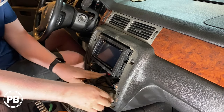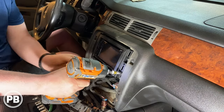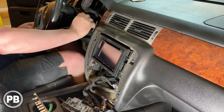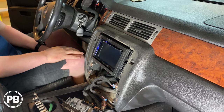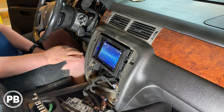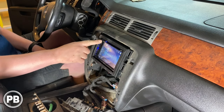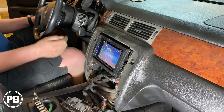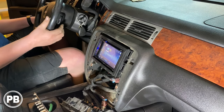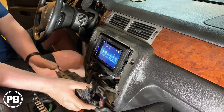Before we go any further, let's go ahead and test everything. Chimes are working good. Everything seems to be working good — volume up, volume down works good. Everything seems to be functioning just as we planned.